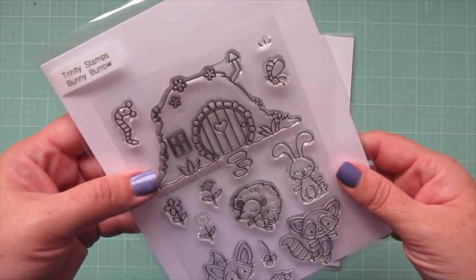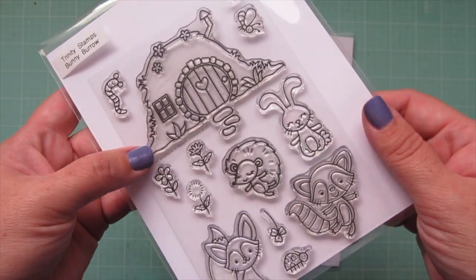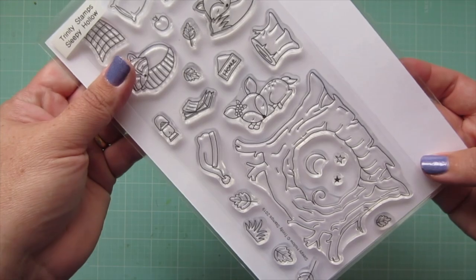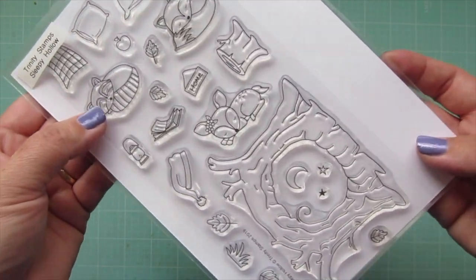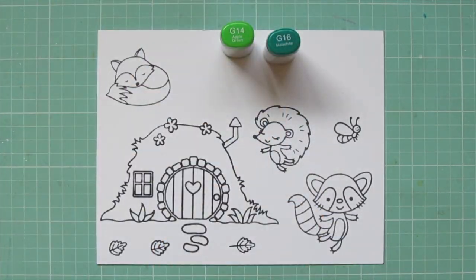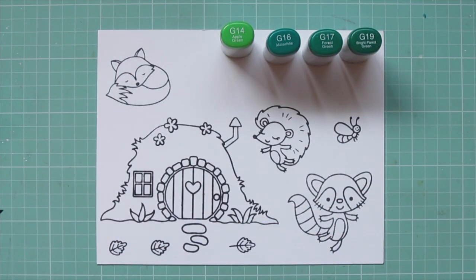Hey friends, it's Christy. Welcome back to my channel. Today I'm going to be making a card using Trinity Stamps, Bunny Burrow, and Sleepy Hollow. I've stamped out the images I'm using on some Neenah Solar White cardstock with Lawn Fawn Jet Black ink, and I'll be coloring with my Copic markers.